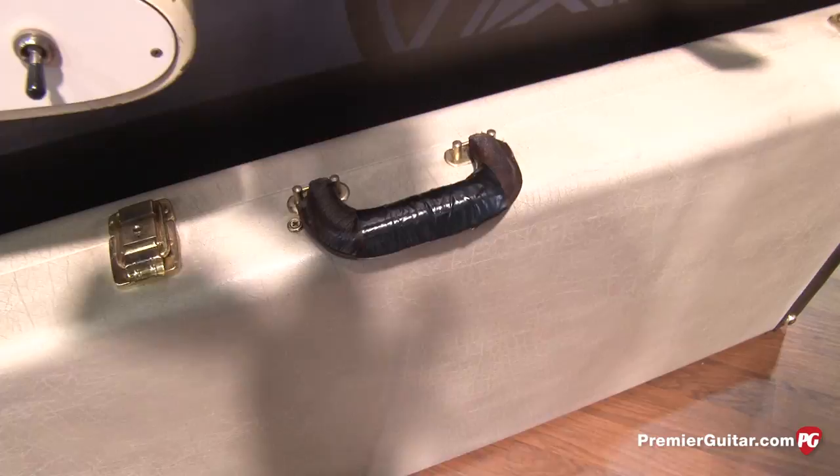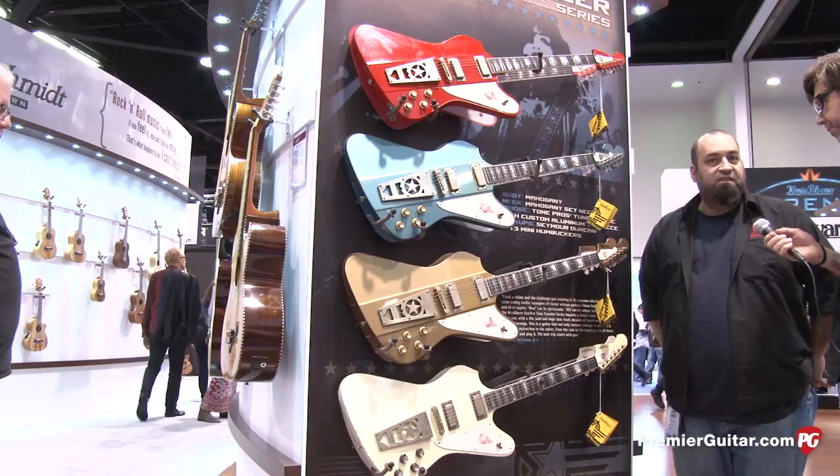These are available right now — you can place an order at your local rep. And the MAP on these is $6,500.